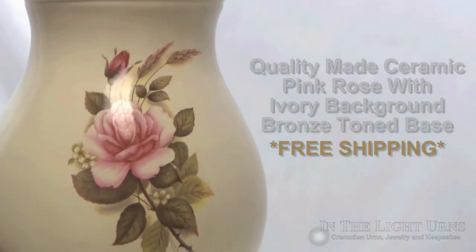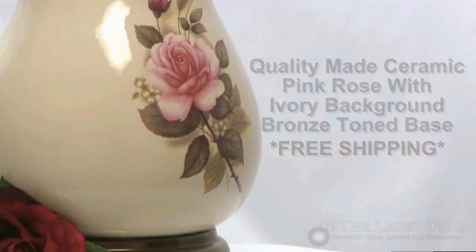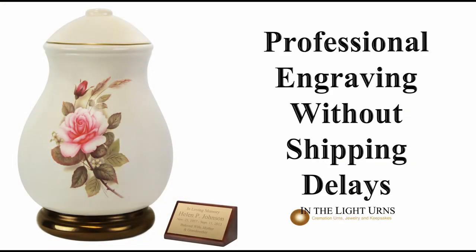The memorial features a beautiful pink rose presented on the smooth ivory surface. Engraving is offered on a brass nameplate with a wooden easel.